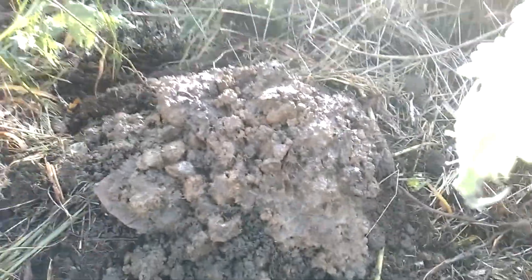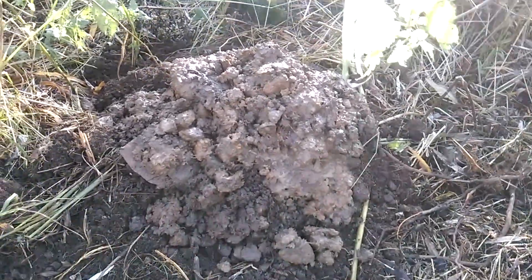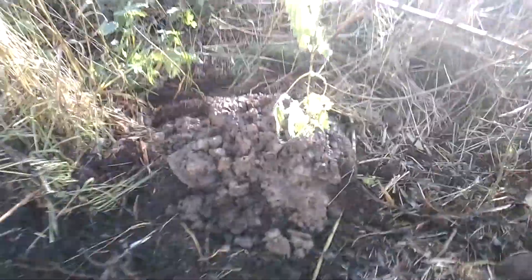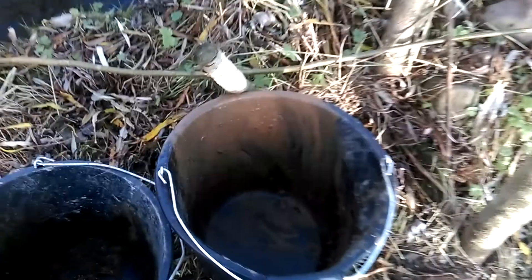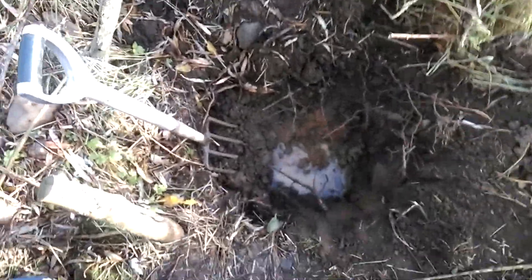So I took a little bit out to dry it out, because there's no point moving it around when it's wet. I'm going to run it through the Keene Mini Max. You can see how orange it is there. But I need the clay, you see, so I'm just running it to see if there's any gold in it.